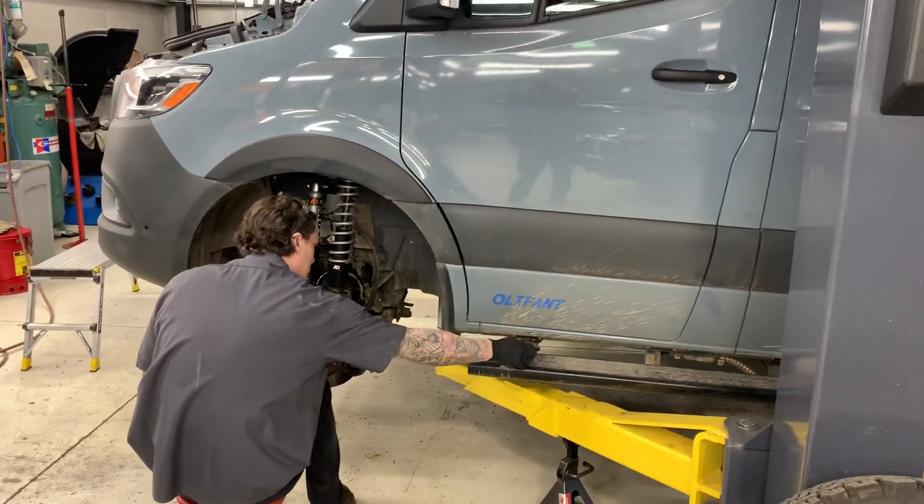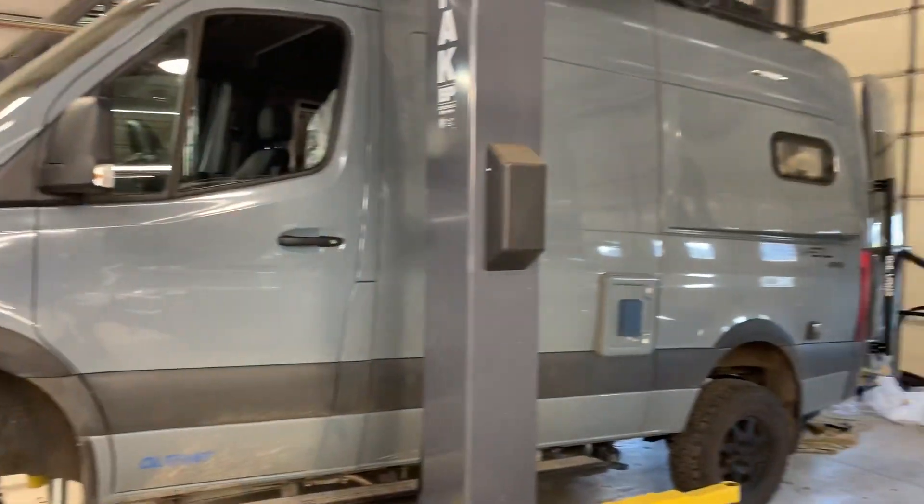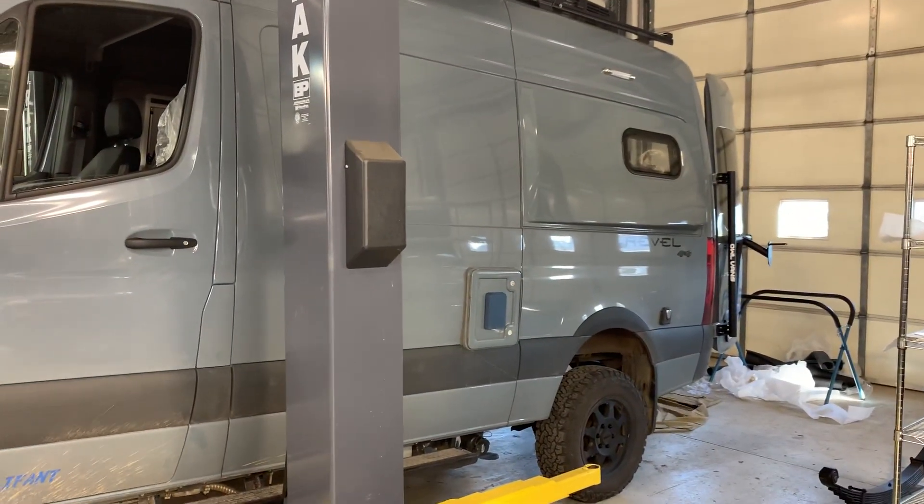This is Jeremy at Matrix Integrated in Bend, Oregon, just showing you this 2021 Revel that we're upgrading.